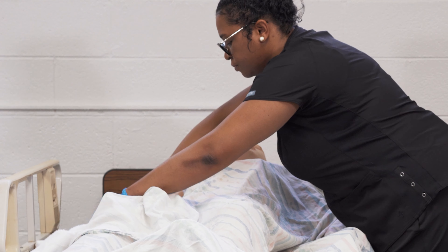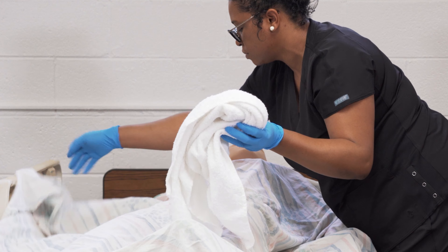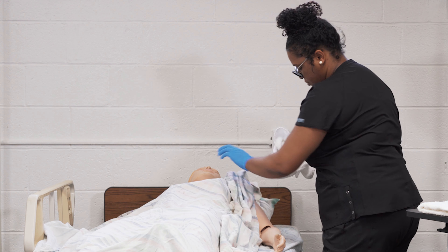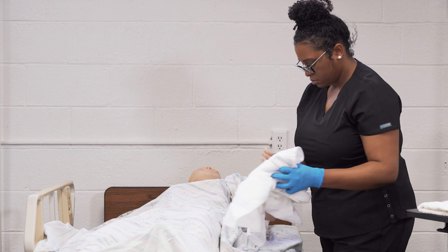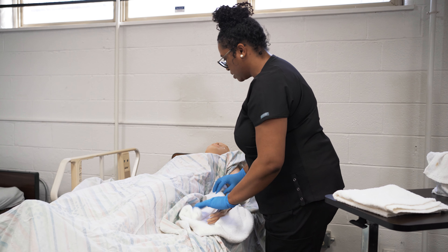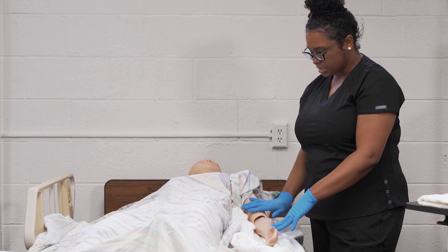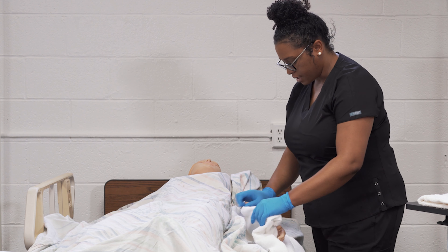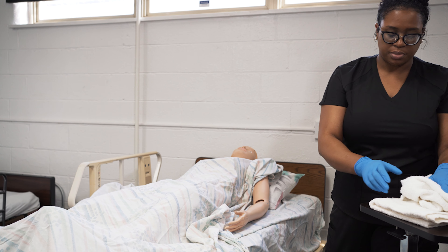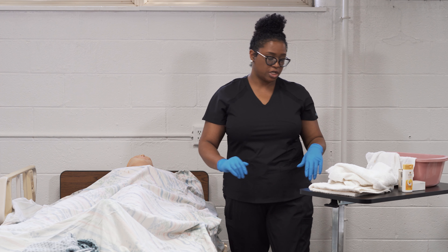We're going to start washing the resident's arms. Take your clean towel, undrape the arm that's furthest from you first, and lift the arm. Place your clean towel lengthwise underneath the resident's arm. Get your soapy wash rag and wash and rinse the resident's arm, underarms, down to the hands and fingers. Then use your towel to pat dry.